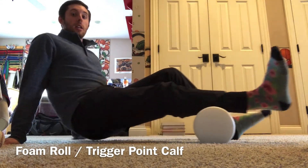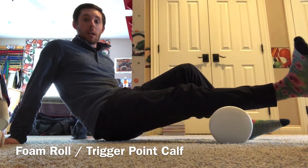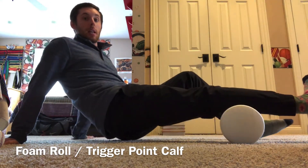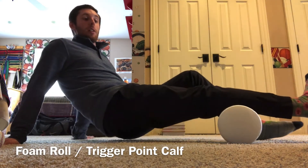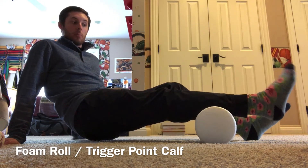Right underneath that Achilles tendon, I want to make sure I'm hitting both the outside and inside part of my calf. I'm gonna flip my toes out to hit that outside part, flip them in to hit that medial or inside part of the calf. Noticing any tight areas — if I find one I'm gonna hold, apply pressure, and go ahead and do a couple little ankle pumps.